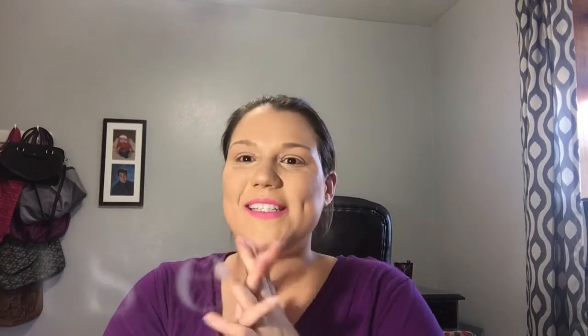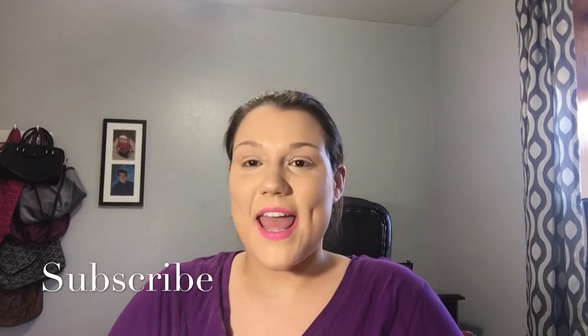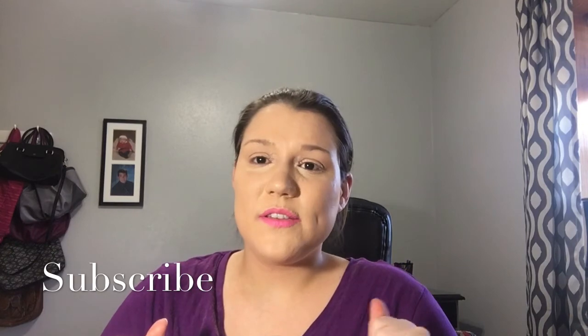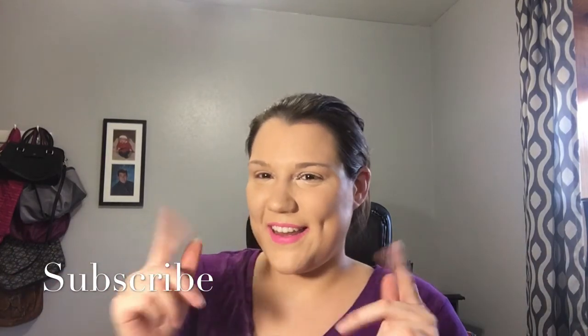They came as always — please subscribe down at the bottom if you like my videos and give it a thumbs up. And as always, if you don't like my videos, I really don't care. This is what I like doing about makeup. So I'll see you guys on the next one. Bye.